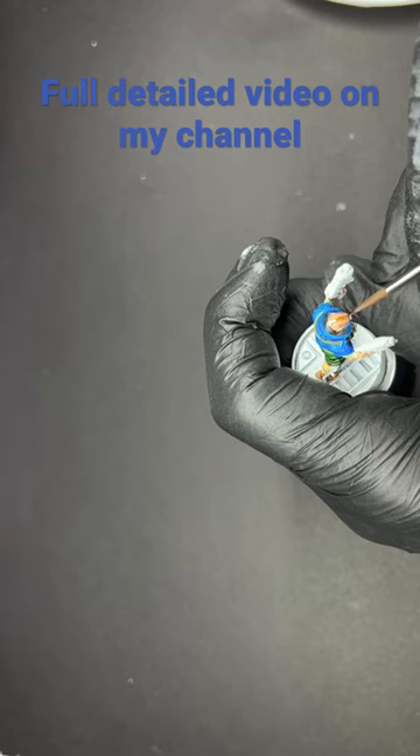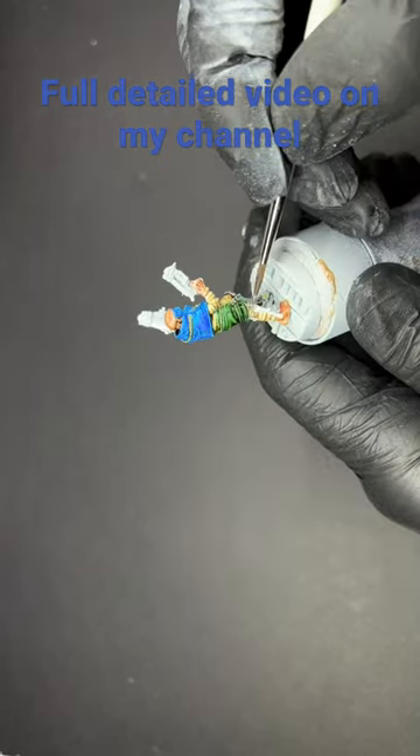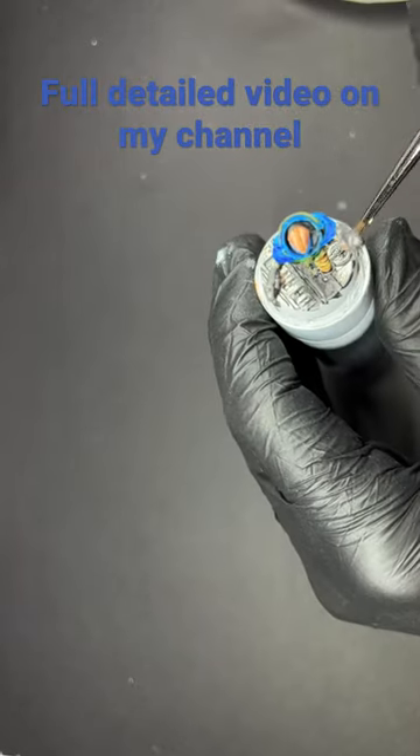Then we're going to use hardened leather speed paint for the strap that holds the mask on the head. Then we're going to use Army Painter gun metal to cover the leg straps, the gun, and also the base of the model.